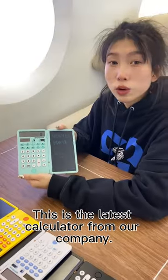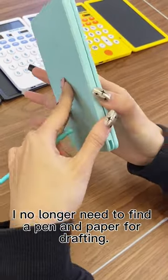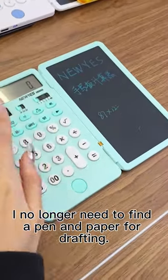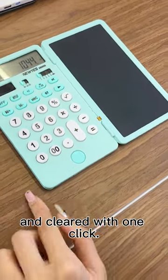What is this? This is the latest calculator from our company. Since I have it, I no longer need to find the pen and paper for drafting. I can write the result down without fear of forgetting, and clear it with one click.